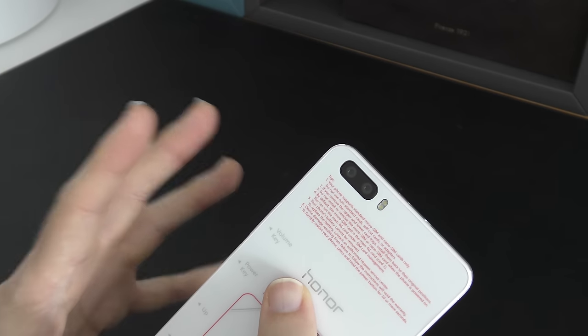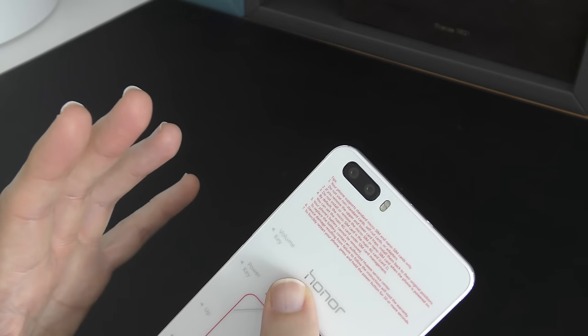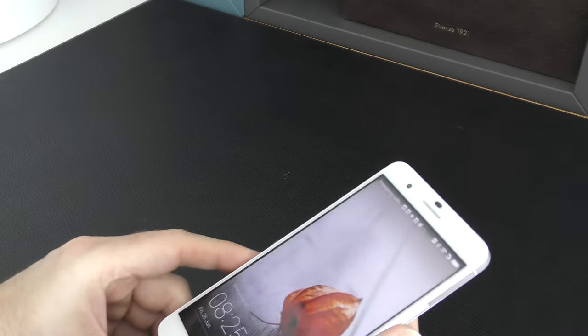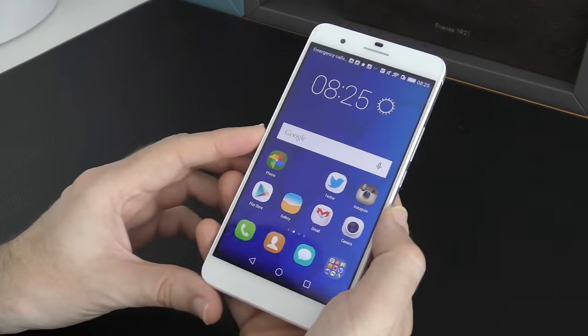The actual controls that you get while taking photos are really impressive. You can do some very good depth of field photography with this, with a very shallow depth of field. In fact, I can show you one of the photos that I took on this earlier. Let me just unlock the smartphone for you.